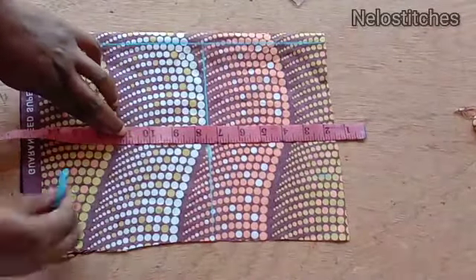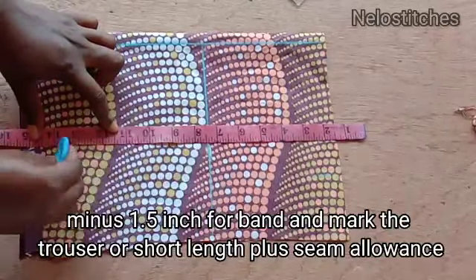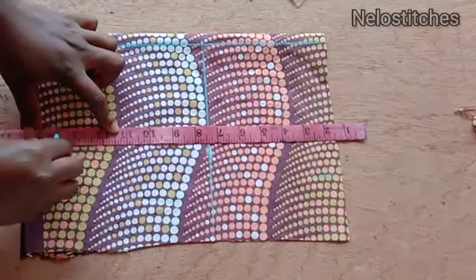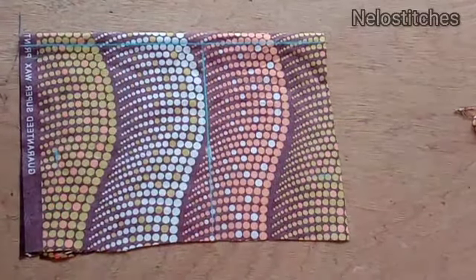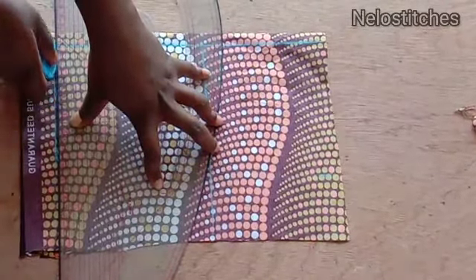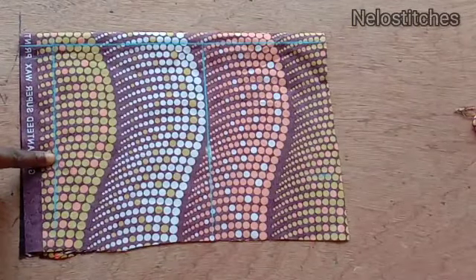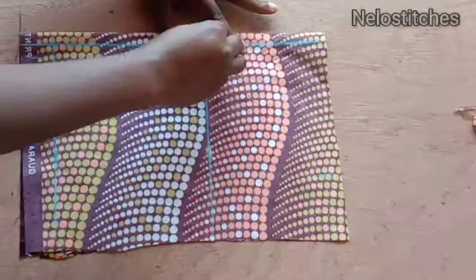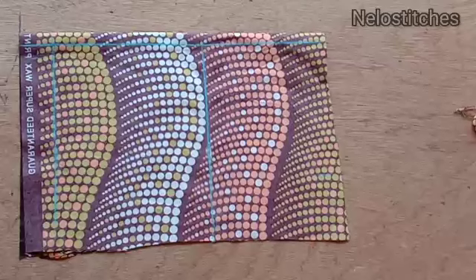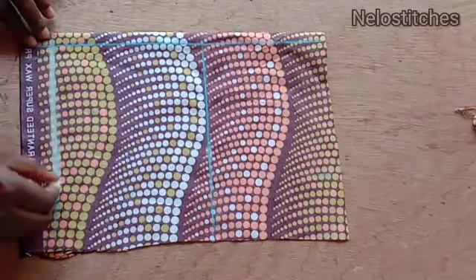I'm going to take the length, minusing one and a half inches because it's going to have a band. The length is 11 inches, but I added three more inches because it's a growing child — one year and eight months — so if they grow taller I can loosen the bottom. This is the length of the shorts and here is the crotch.